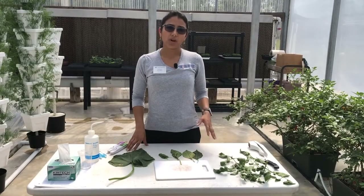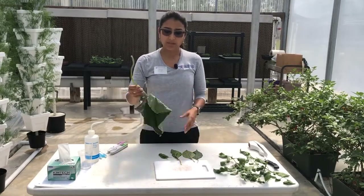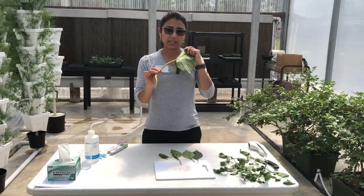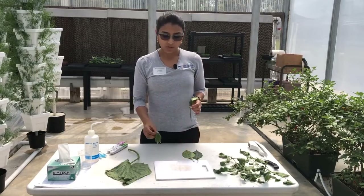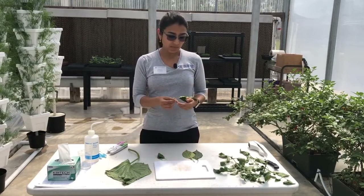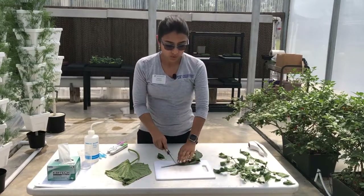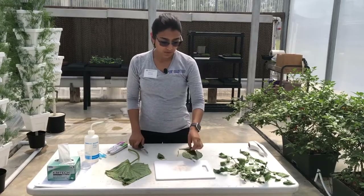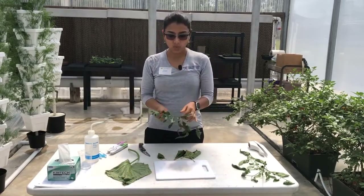Depending on your crop you're going to have simple leaves or compound leaves. For example, this cucumber leaf has an extended blade and a single petiole — same with basil, same with pepper. So if this is one of your crops, all that you would be sampling would be the petiole part. For tomatoes, though, since we have a compound leaf, we have to remove the leaflets.